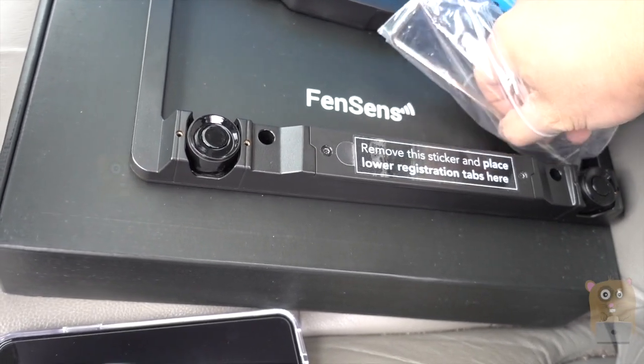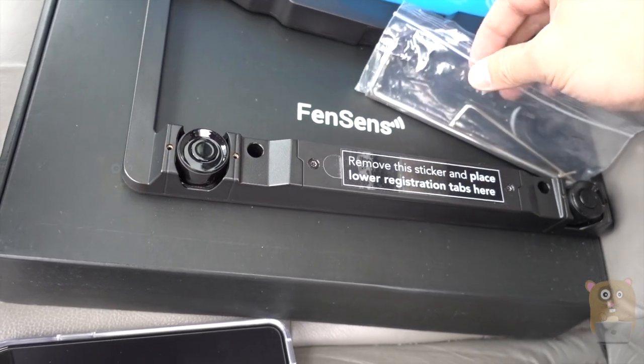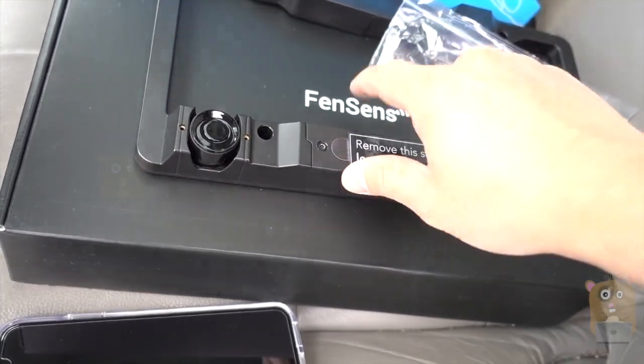The reason they also came with these proprietary tools is because if it was just a regular Phillips or a nut, people could steal the sensor.